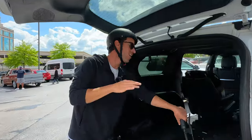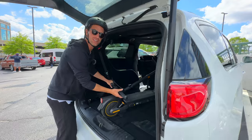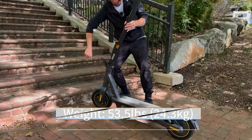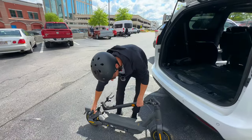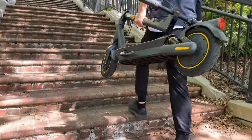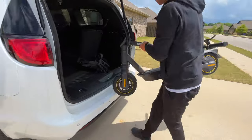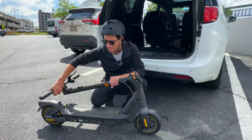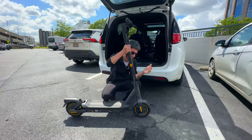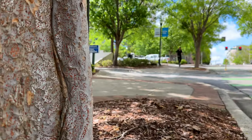The Max G2 is awesome for urban commuting. For one, the portability is great — it weighs just a little over 50 pounds and folds down compact, so it's easy enough to carry around, go upstairs, or toss in and out of the trunk of your car. Today we're going to cruise around downtown, maybe go to the coffee shop, and try to use it as a daily driver. I think it's going to do great.